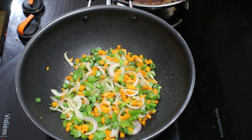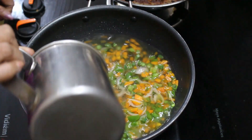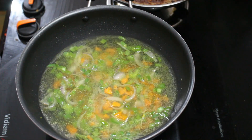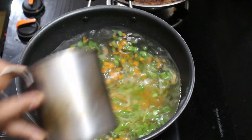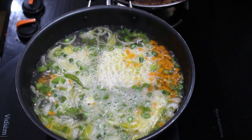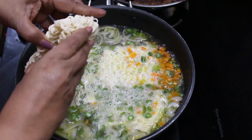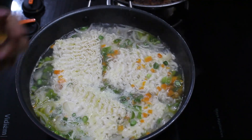I have three packets of noodles here. We will use instructions for each packet. When I order three packets, I will add them to the noodles and put them in a thick plate. I will add the noodles in the rolls.